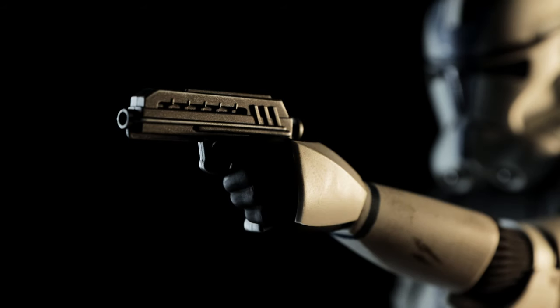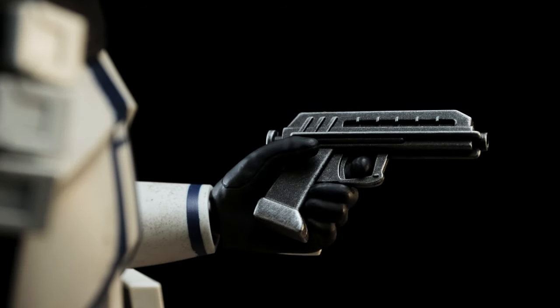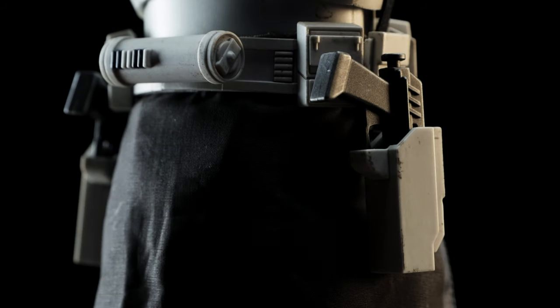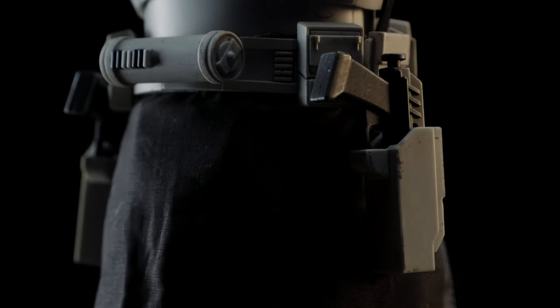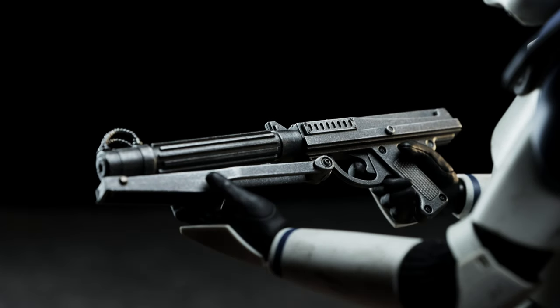Oppo comes with a pair of DC-17 blaster pistols for his release — there's nothing new here, understandably so. If he isn't using them in your display, you can holster on both the left and right side of him. Also included is the DC-15 blaster, which is another weapon we're all familiar with. Like the DC-17 blasters, if you've seen one, you've seen them all.